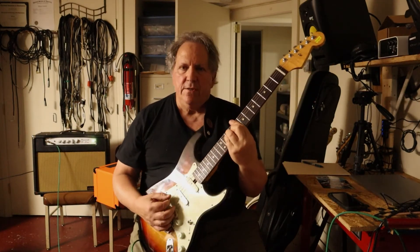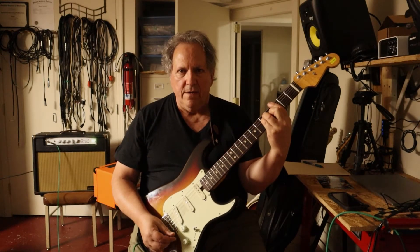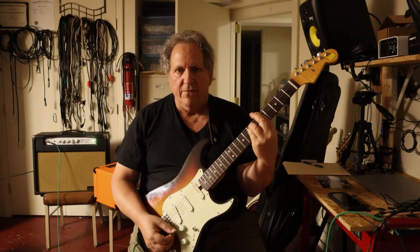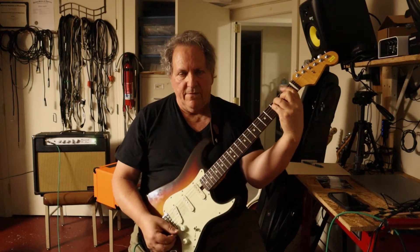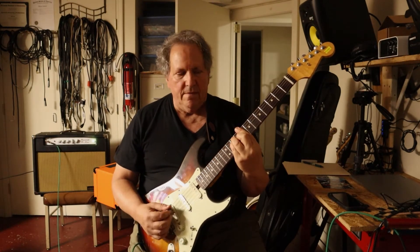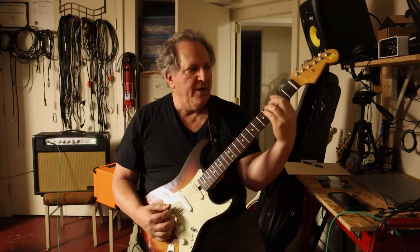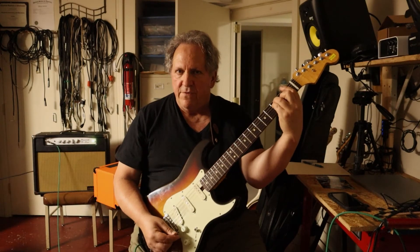Let's start again. C on the 8th fret, G on the 4th fret, A minor on the 5th fret, and F on the 1st fret. C on the 8th fret, G on the 3rd fret, A minor on the 5th fret, F on the 1st fret.